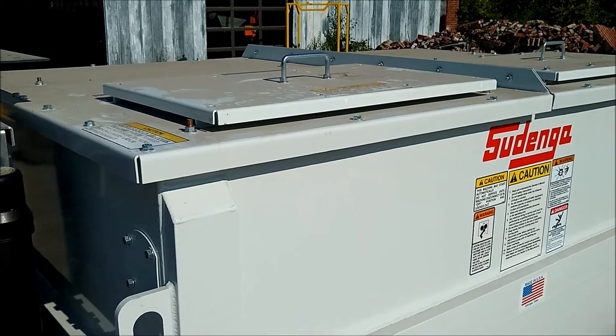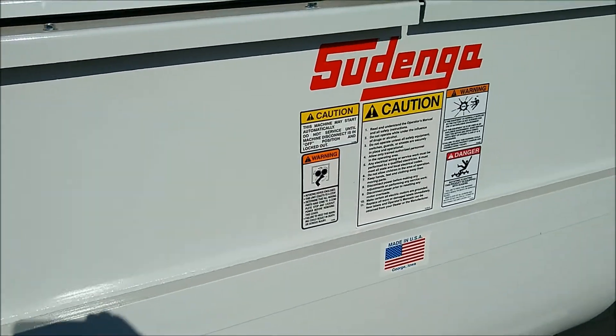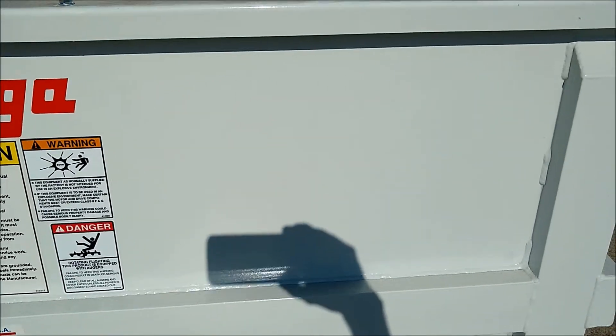This mixer is equipped with two access doors on top. It can be fed from either of those doors.